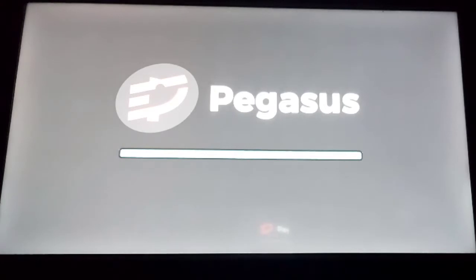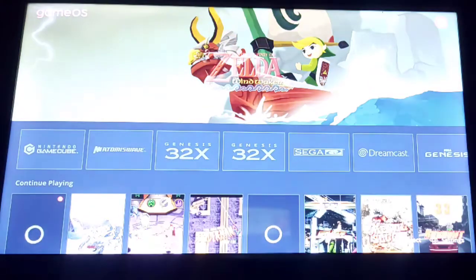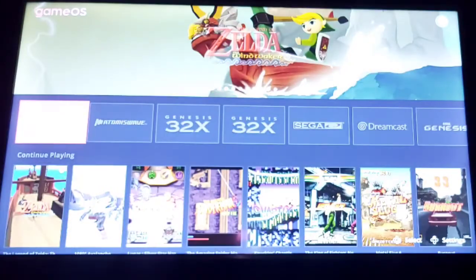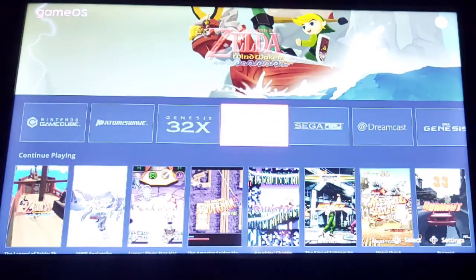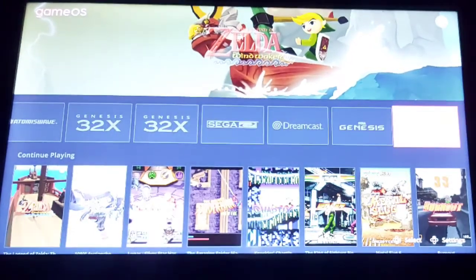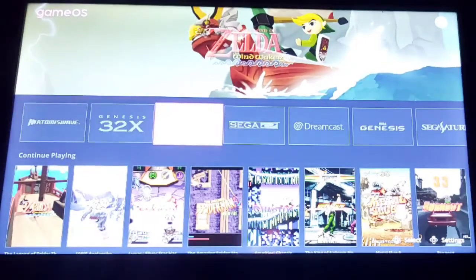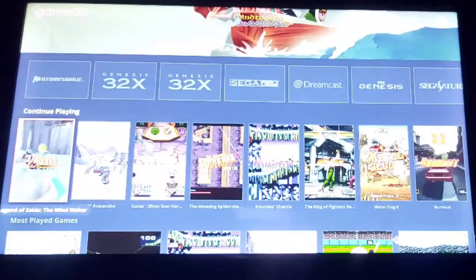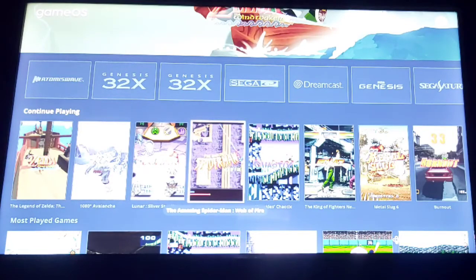Let me press play and load this thing up here — it's amazing. I set this up in about one day so far; I've just done a few Sega systems and GameCube. The theme I have running is called GameOS. It shows the systems up top and has almost a Netflix grid-style layout.